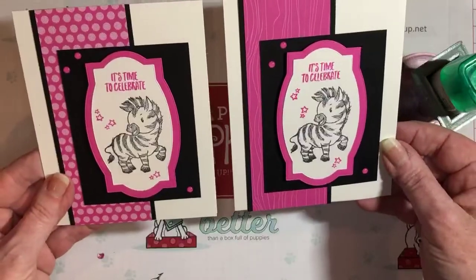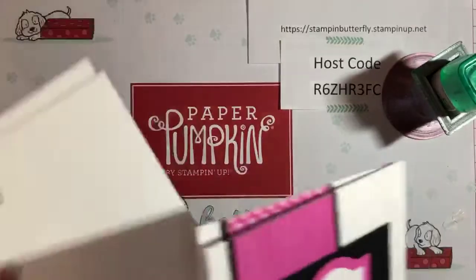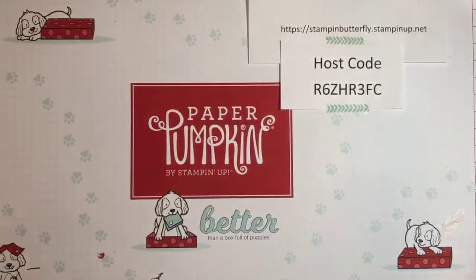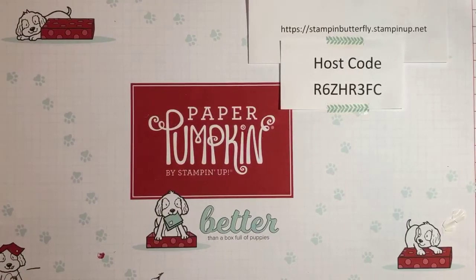You'll have to tell me which one you like better — if you like the dots or the wood grain. We'll go ahead and clean up this card, get ready for the next one. Up next is our Christmas card.